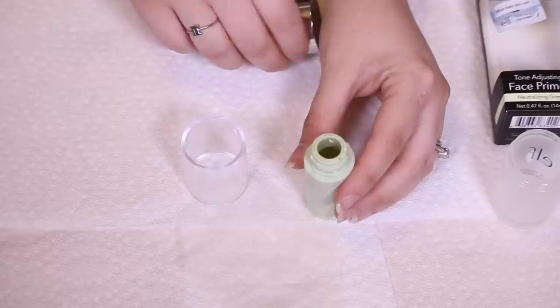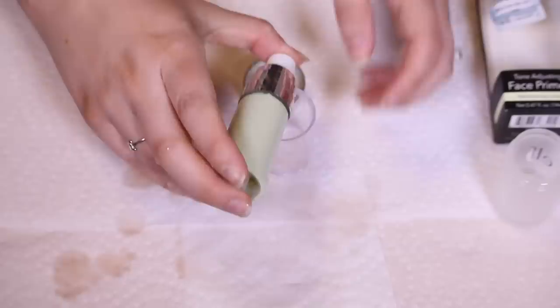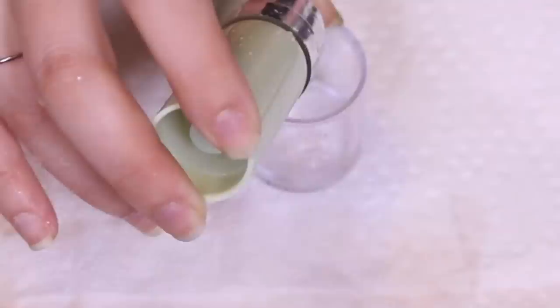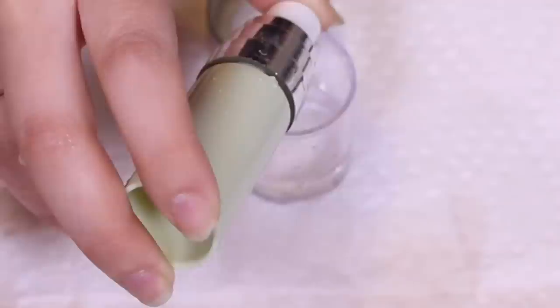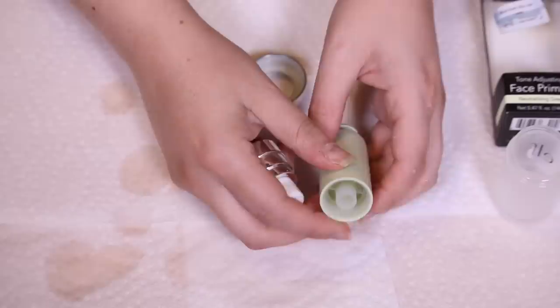I'm going to fill this up completely to the top with water. The way this type of bottle works is when you screw the top on and pump the product out — we'll pretend like this is primer — you'll notice that the stopper inside slowly moves inward. What that's doing is pushing the product up so that more product can be pumped out. As we keep going, the stopper goes further up, more product comes out, and eventually you run out of product.